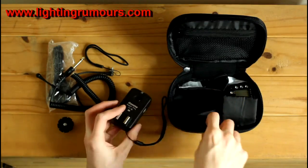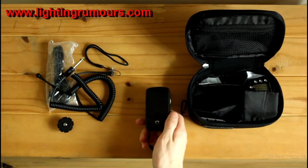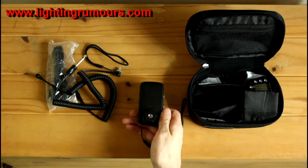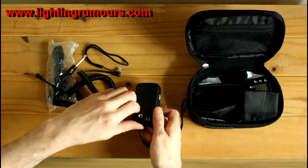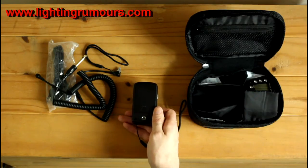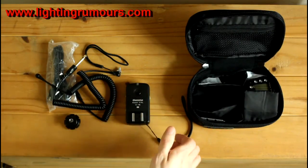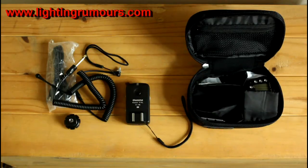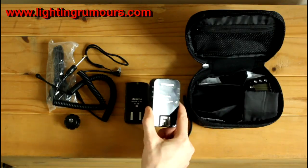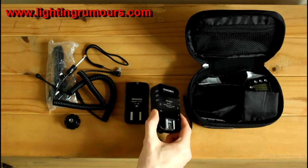I have a lanyard attached to this receiver already. It would simply screw into the base, should you wish to attach it to a traditional umbrella bracket or put a spigot in the bottom. You can also use the standard quarter-inch thread to attach a spigot to the trigger directly. Now, the trigger - it is a separate trigger, not a transceiver like you would find with the Yongnuo YN622Cs. This belongs to a friend of mine - I will do a quick comparison between these two in terms of feature sets shortly.